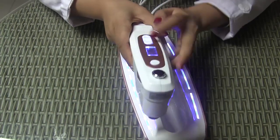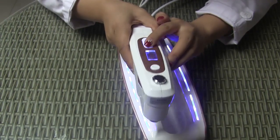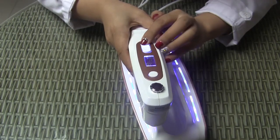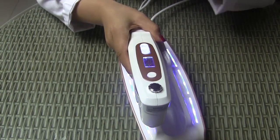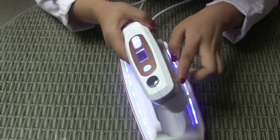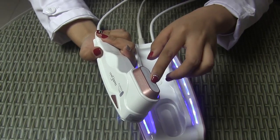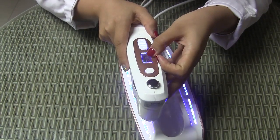And we adjust the energy. The energy is from 1 to 9. We can start from 1 and adjust the energy according to the customer's tolerance. This one shot has 22 dots, and the 22 dots are within 22 millimeters.